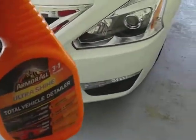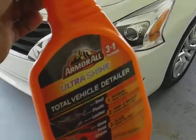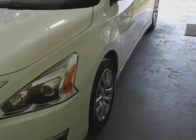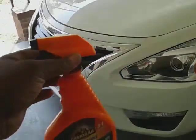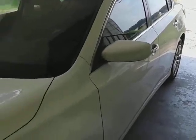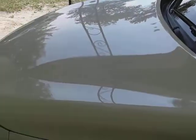Welcome back to the channel y'all. Today my Nissan Altima gets the Armor Ultrashine Total Vehicle Detailer — that's what I'm wiping it down with for the day. I've already done the majority of the car, done the hood. I'm gonna do the front clip right here on camera in front of you guys. This stuff has insane gloss, as you can see here.